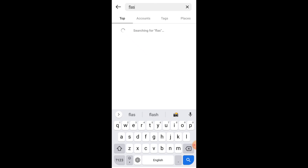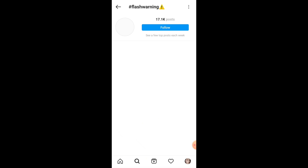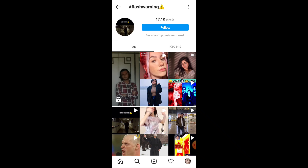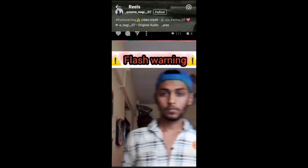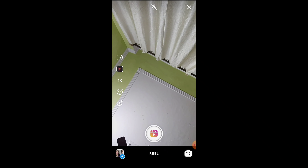We have uploaded a video on this a few times earlier, but those were YouTube Shorts. Before you go ahead, if you have any Reels-related problems, we have added a playlist where almost all problems are solved. If you want a video on a new trending topic for Reels, please comment down below.